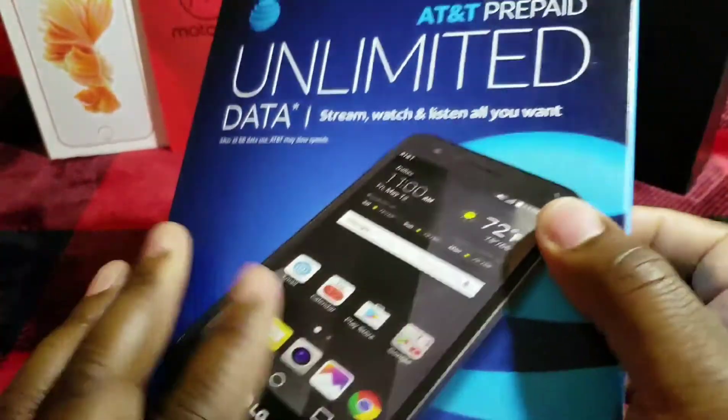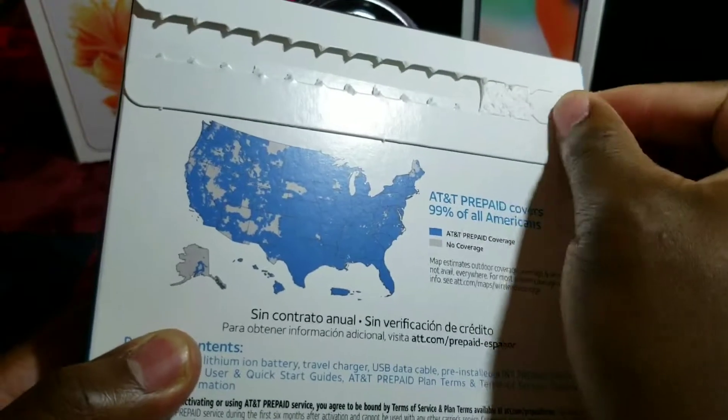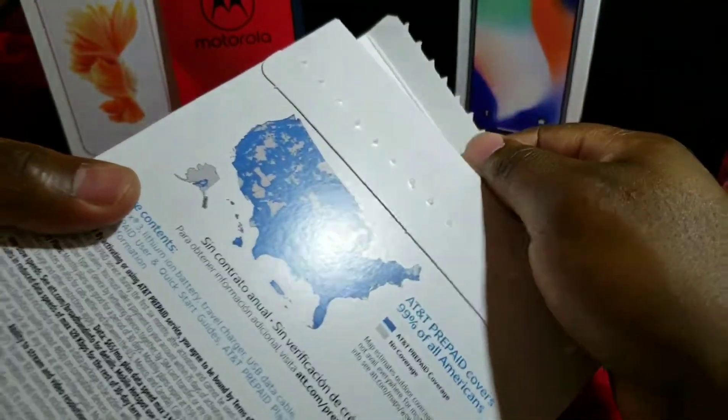I'm going to do a quick unboxing right now and then we'll do a little review on this one. Because if you spend your hard-earned money, no matter how much you pay, you want to know how they look.